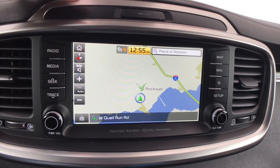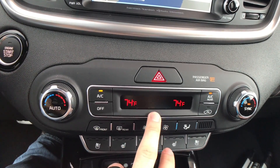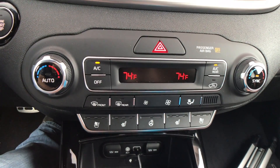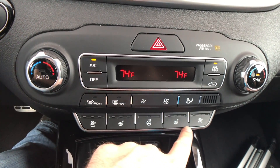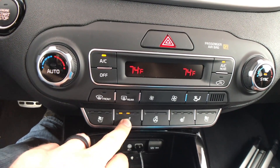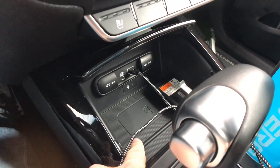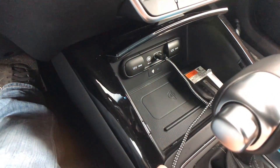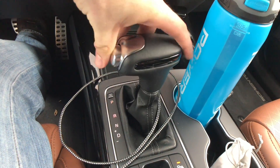Moving down below, one complaint is that this little display right here looks kind of old, but other than that it's very easy to use. You've got dual-zone climate control, optional on the LX, with easy-to-use buttons. All the seat controls are right here for ventilated and heated seats and the heated steering wheel — very easy to use with three tiers for each. The ventilated seats work pretty well. Moving down a little lower, we have a wireless charging pad available on the SX trim, a USB port, auxiliary port, and two 12-volt power outlets, and you can cover that up if you want.